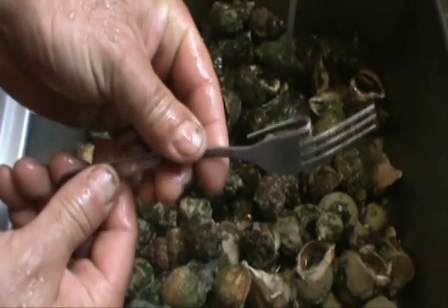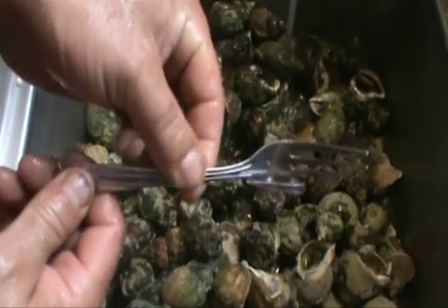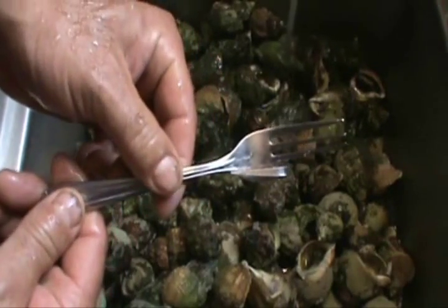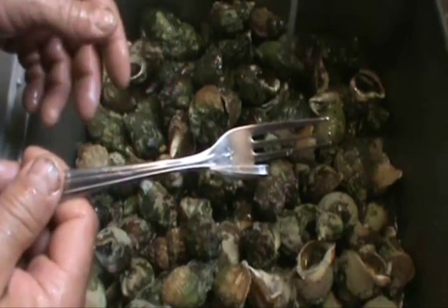You don't want to ruin a good fork. It might look good silver, but I just leave this fork in the drawer just for wrinkle picking, conk picking — whatever you want to call it. This works great — pulls all that meat right out of that shell.